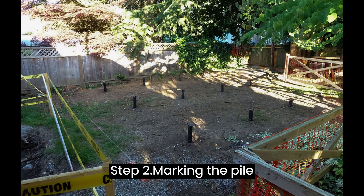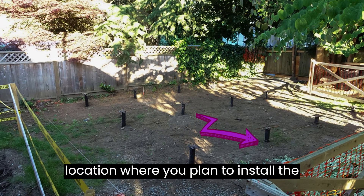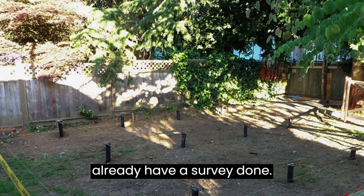Step 2: Marking the Pile Location. Begin by surveying the location where you plan to install the screw piles. Alternatively, mark the location for each pile if you already have a survey done.